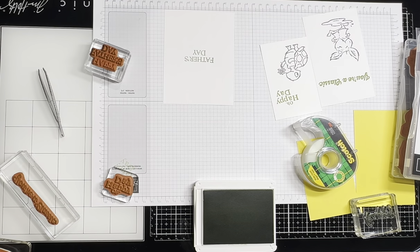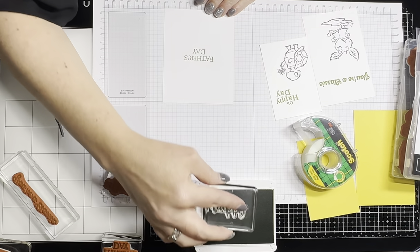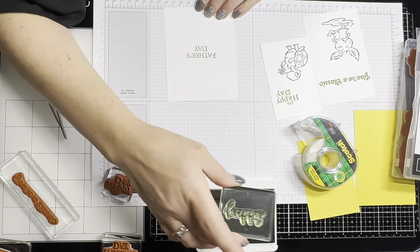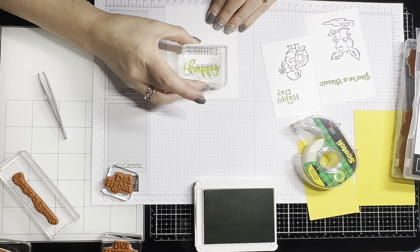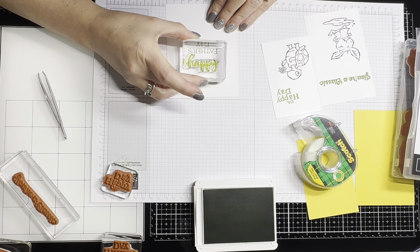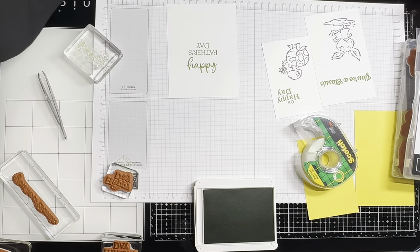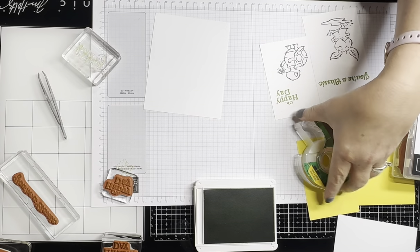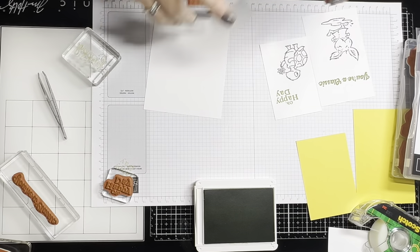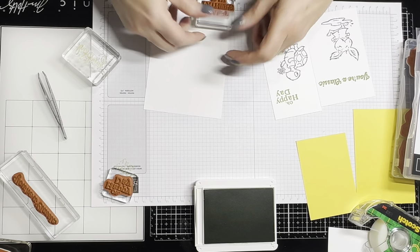Let me make sure I've got it placed right — there we go. If you ever want to do something like this, you might want to start with the photopolymer stamp. I put the 'happy' on upside down on one — that's okay, I'll just cut it down. I thought it was going to be an easy day today.